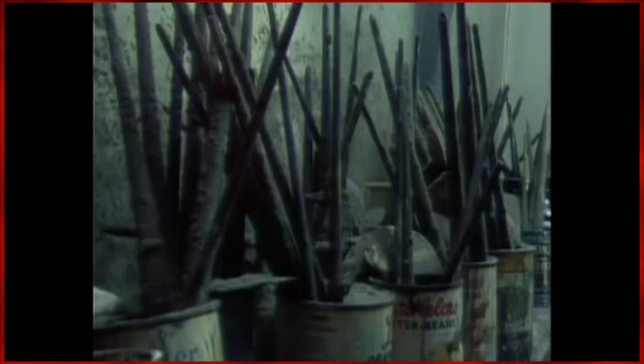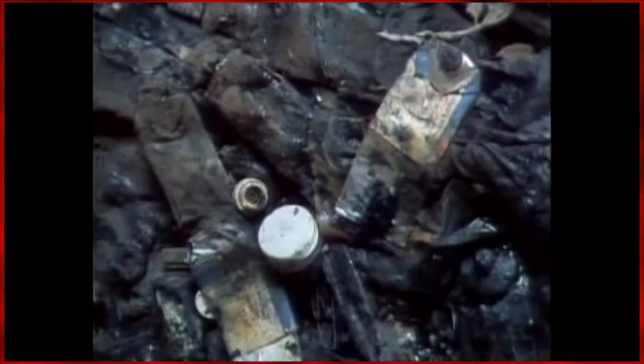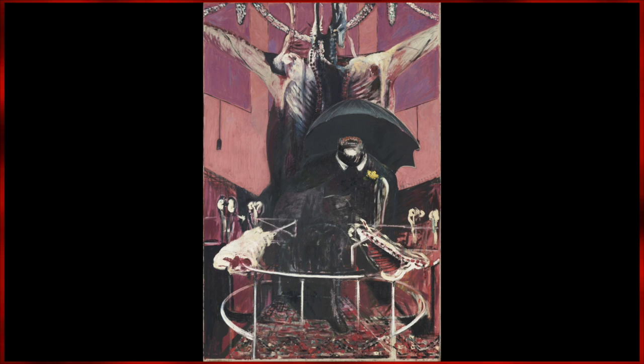This philosophy could also be seen in Bacon's work. Painting 1946, for example, supposedly began as a portrait of a gorilla, but soon evolved into something much different.